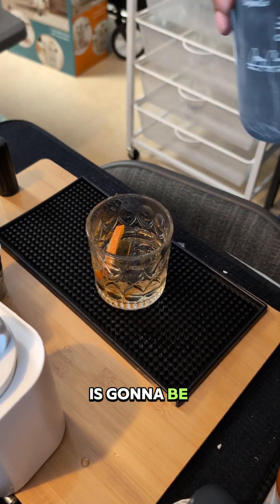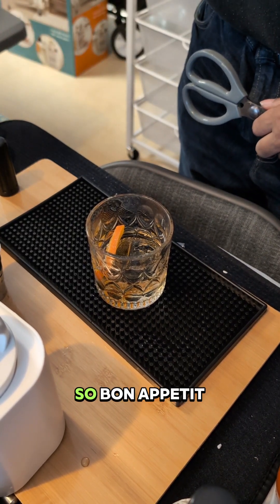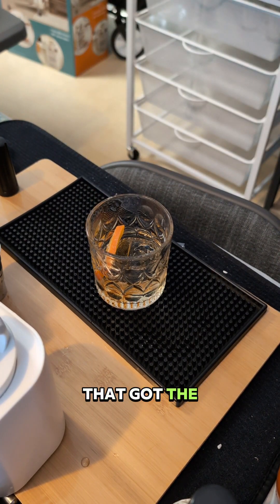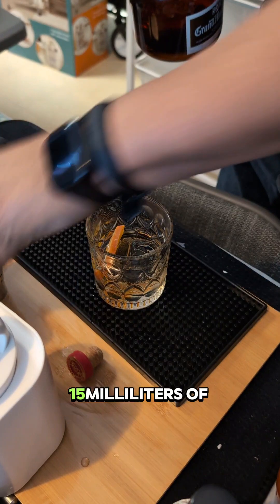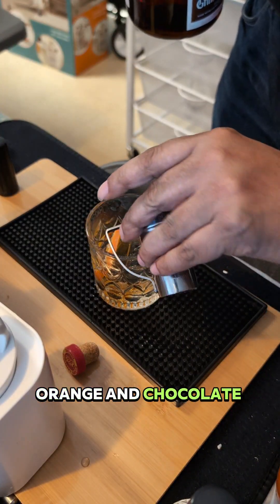This drink is going to be sensational no matter what, with the clear ice. Got the mezcal in there. Going in with a rinse — 15 milliliters of Grand Marnier, an orange liqueur. Orange and chocolate — great combination.